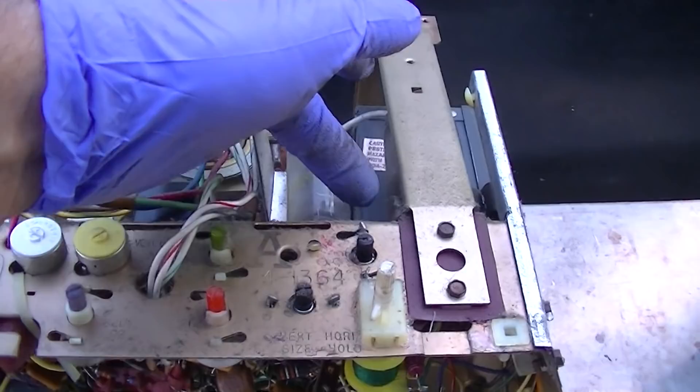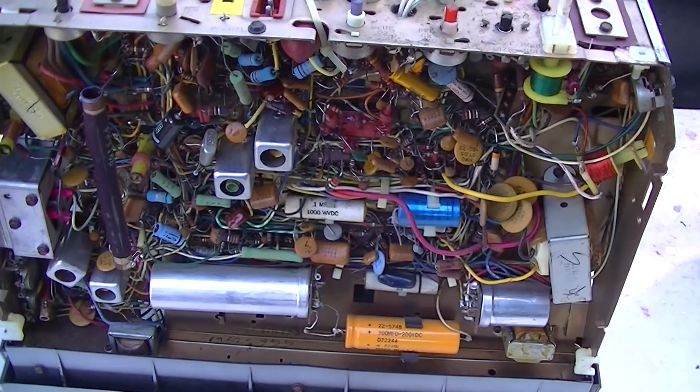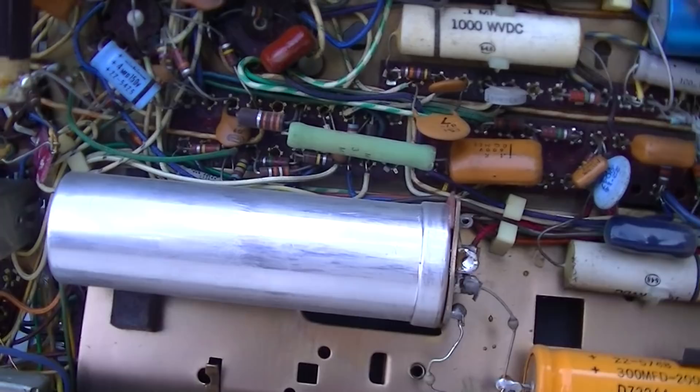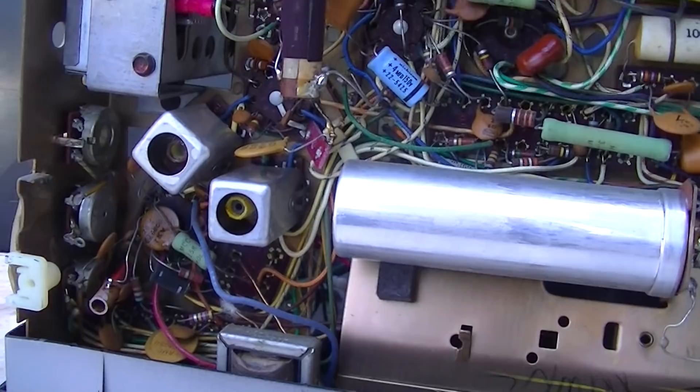The filament popped on the horizontal output tube on mine and I actually ordered the tube but never got back around to fixing it. Does this look factory? It does. It's a thing of beauty — gotta love these Zeniths. The chaotic nature of the wiring right there — 14-tube with extra dust.